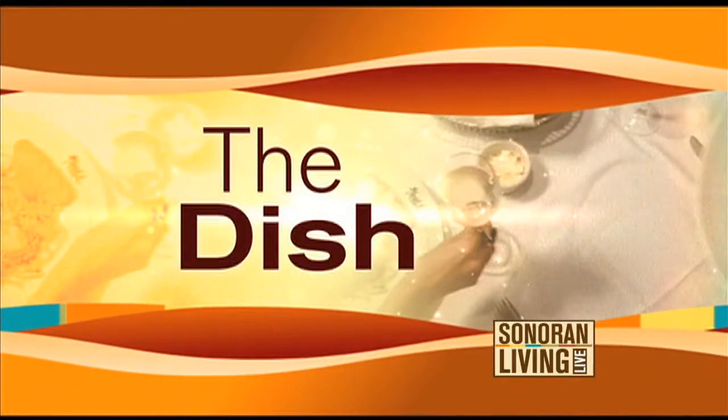We are back in the kitchen this morning with Chef Anthony Serrano from El Palacio in Chandler, and he's been cooking up some yummy treats for us this morning, making it easy for us to do at home. Chef Anthony, what are you making in this segment? Donkey bites. These are donkey bites.